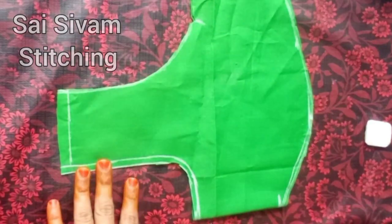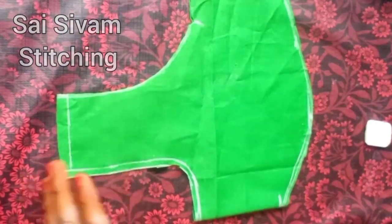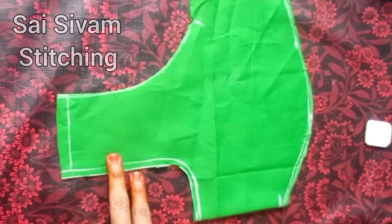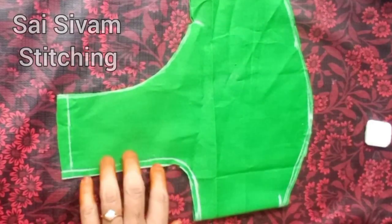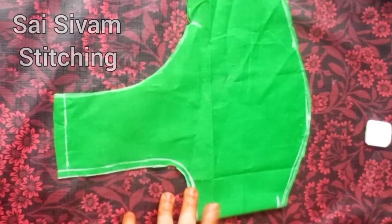In the comment section, you will see a video. If you watch the video, I will show you the first video so you will be able to watch this video. Please watch this video. If you have a friend who stitches, please share this video.